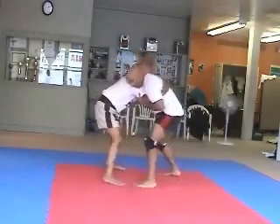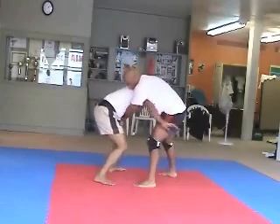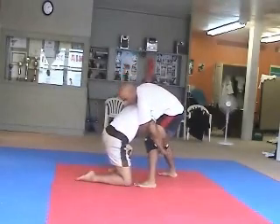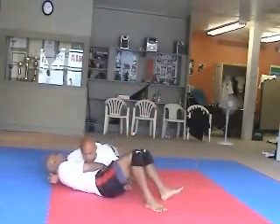On the bench: he blocks me, he doesn't want me to give him the knee. I grab that, I grab it around his leg. Once I grab it around his leg I'm going to bring my knee to the floor and then I'm going to control him. I'm going to cross body position.